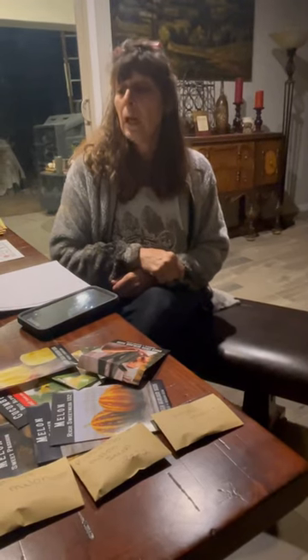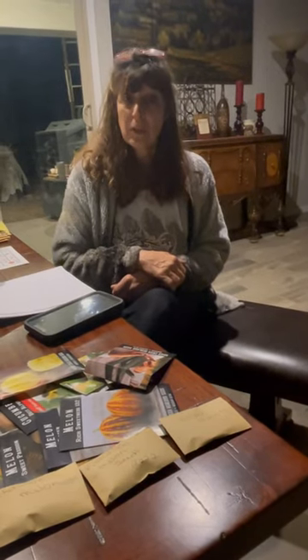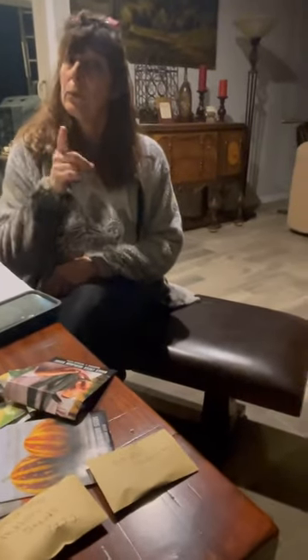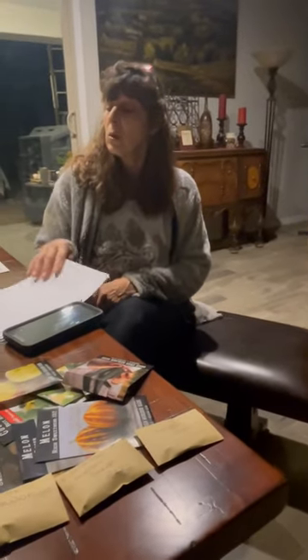I'm going to start some seeds today. I really need to start the tomato and pepper seeds because they need at least 10 weeks before you put them out in the garden. I want to get those started. Melons can't be started yet — it'd be too early since they need warm weather. Farmer's Almanac is saying we'll have a warmer spring than normal, and it already correctly predicted a wet winter. Hopefully next time I'll have some trays to show you.